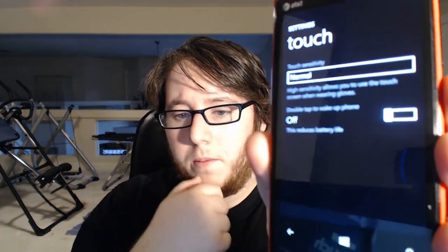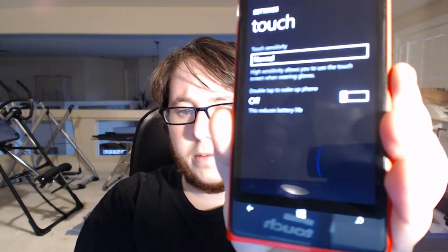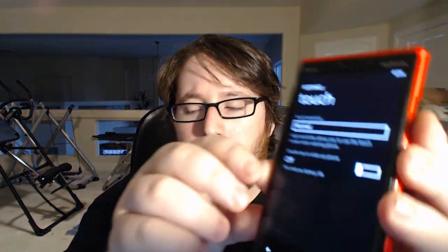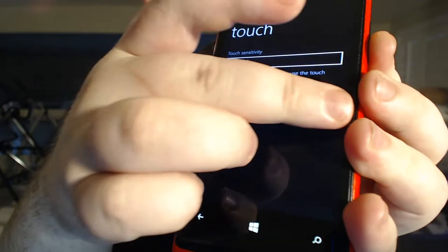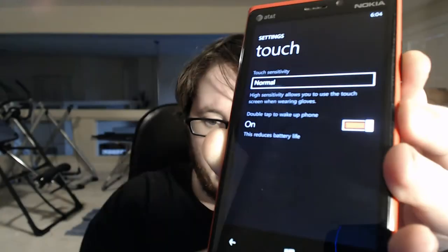So we'll open up our phone, we'll go to touch. And as you see, we have a new feature called — let's try and get it in the frame so it's not so blurred — double tap. It's a little weird to do, okay, it's done.